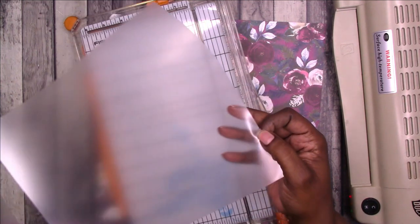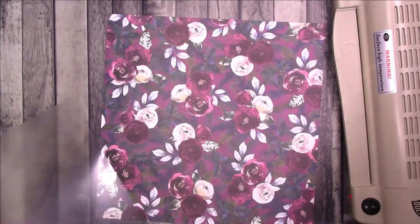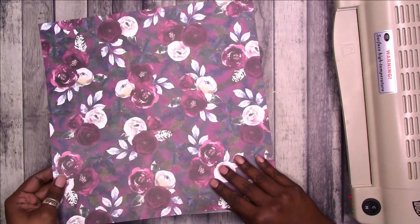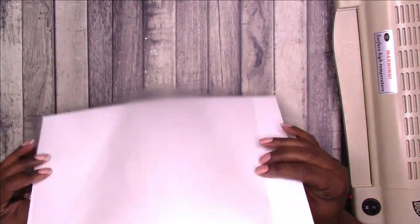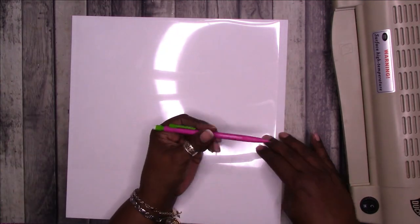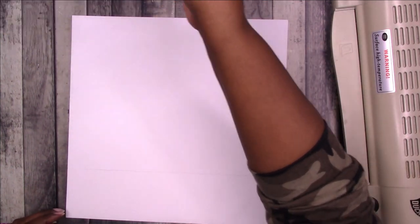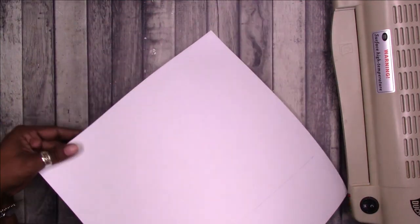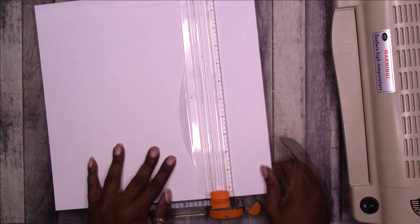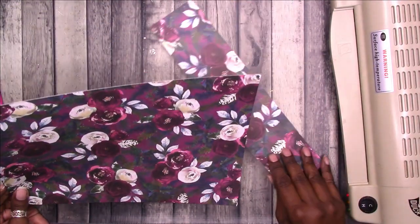It doesn't really matter that the corners are rounded on one side and not the other because those will be hidden inside the planner. I need to trim the scrapbook paper down to the same height as the laminate — the width is fine. I'll draw a line here where I need to cut and trim it.